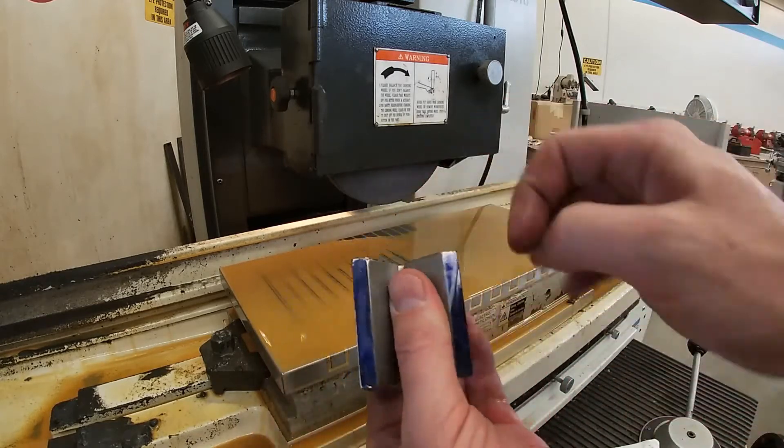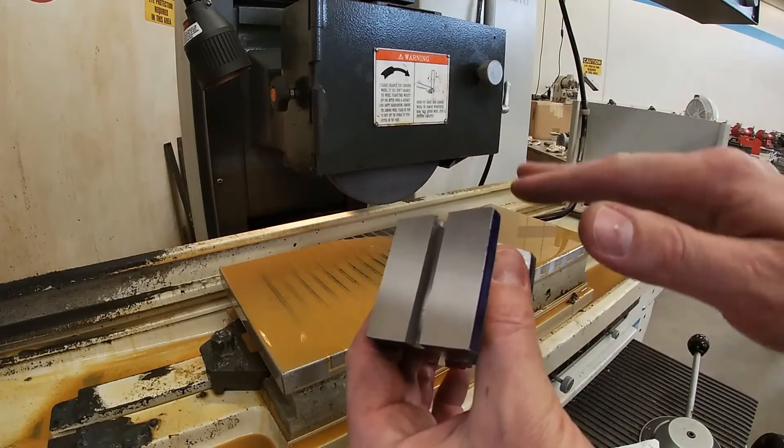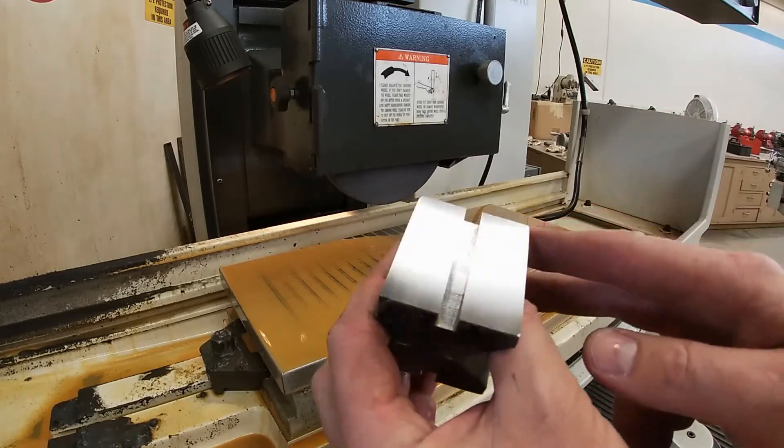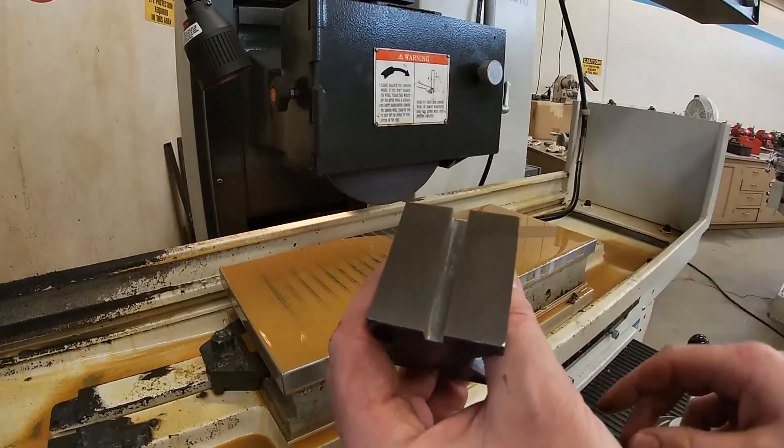Now I'm going to mic this in four spots and then I'll determine how much I'm going to take off the other side. 1.750 inches is the target dimension, so we're going to see how close we can get to that.